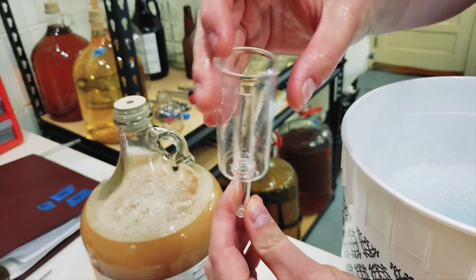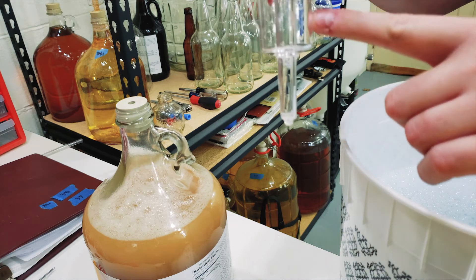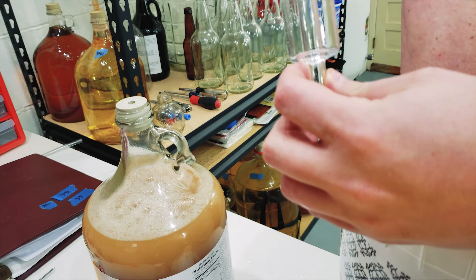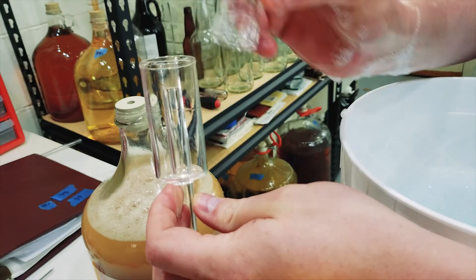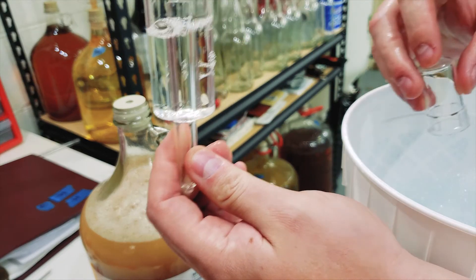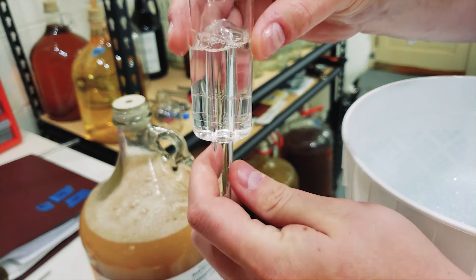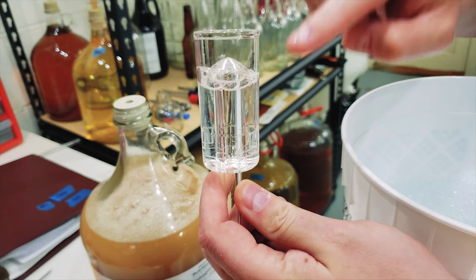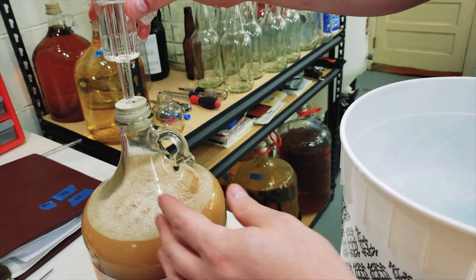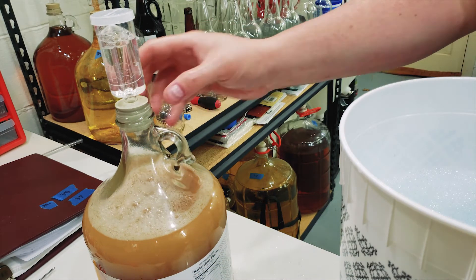The airlock is open on the inside and has a tube that comes out the bottom. Water or sanitizer goes in up to a fill line, and then there's a bell that sits on top. What happens is the gas pushes in from below, bubbles up through the liquid, and floats that middle bell piece up, making bubbles. There's a cover that sits on top to keep everything together. I fill it with sanitizer, twist it back and forth to get it down in there, and that should be good.